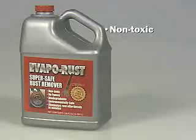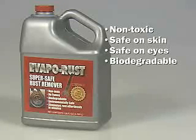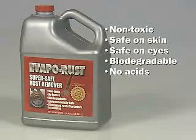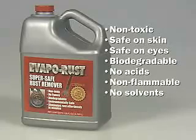Evaporust is non-toxic, safe on skin and eyes, biodegradable and contains no acids or other hazardous chemicals. It is non-flammable and contains no solvents.